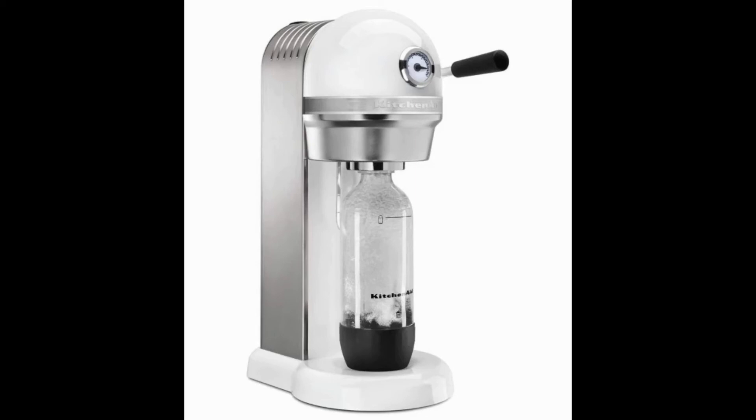This machine is made from a premium die cast material, and the carbonation level allows for more accurate control over how much carbon dioxide should be dissolved into the liquid in order to make it a carbonated drink. In addition to the machine itself, this kit also comes with one CO2 tank as well as a BPA free carbonation bottle that is reusable.